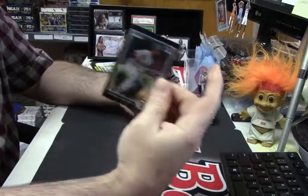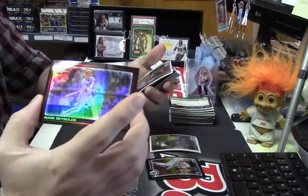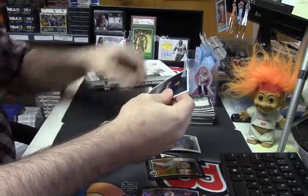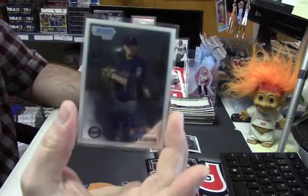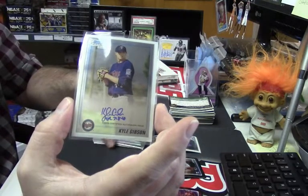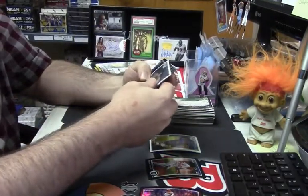I've got an Austin Jackson rookie card, a Mark Reynolds refractor. Auto coming out quick — it's not the one we're looking for, but it is a first Bowman Chrome auto of Kyle Gibson. Kyle Gibson. Maybe he's still good?